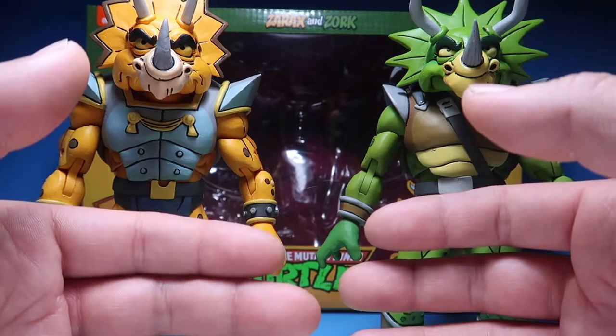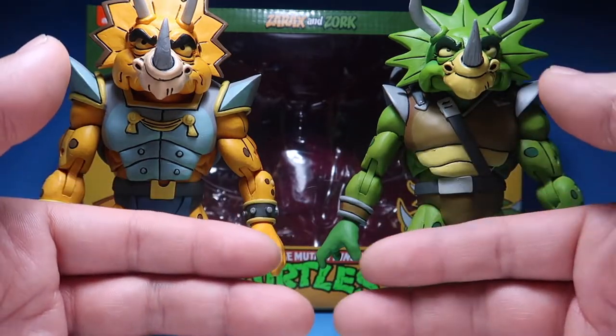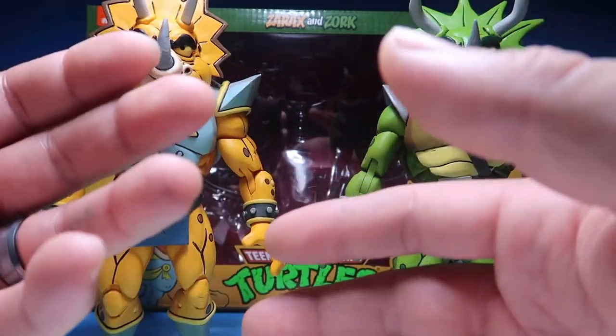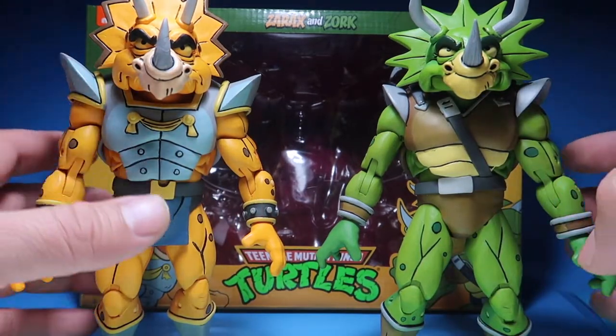If you're a scalper, don't even try it because we will call you out and find out you're a scalper. Don't even try to come into this community. We're trying to get rid of all those scalpers and just help collectors help collectors. That's the whole point of it.